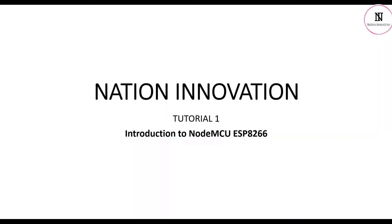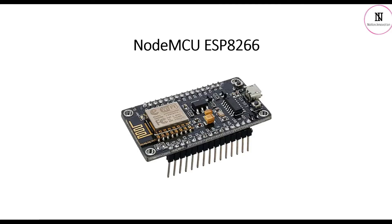Hello everyone, welcome to Nation Innovation. This is the first tutorial and here we'll have an introduction to NodeMCU ESP8266. NodeMCU is an open-source Lua-based firmware and development board specially targeted for IoT-based applications. It includes firmware that runs on the ESP8266 Wi-Fi chip on chip, and hardware based on the ESP-12 module.